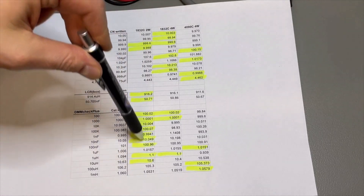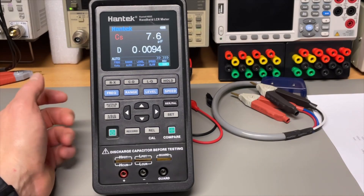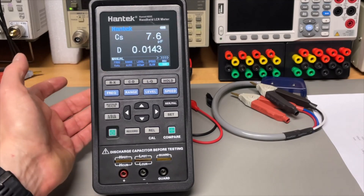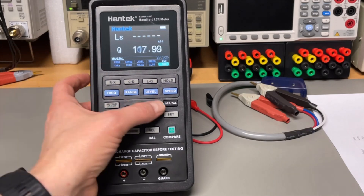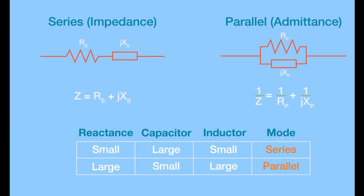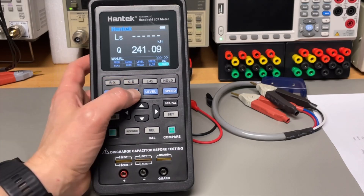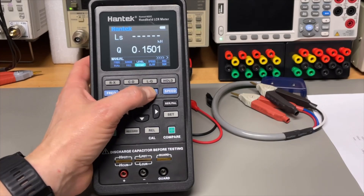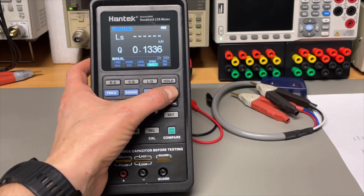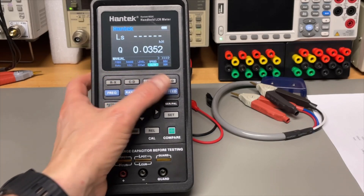Looking more closely at the device: beyond auto mode you can manually force it to resistor, capacitor, or inductor mode, and change between parallel and serial modes depending on whether you have high or small values. You can also change the frequency, the range, and the level — though the level button does nothing on this simpler version. The speed setting controls the display sample rate; if set very fast it's noisy, so the default is slow.